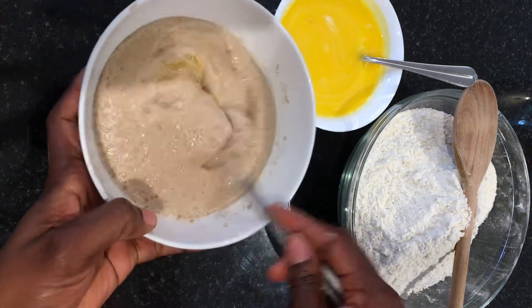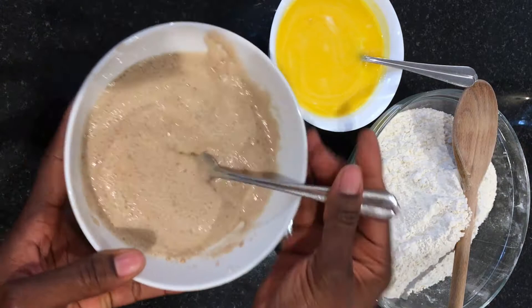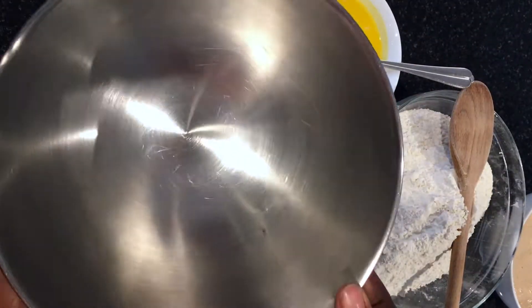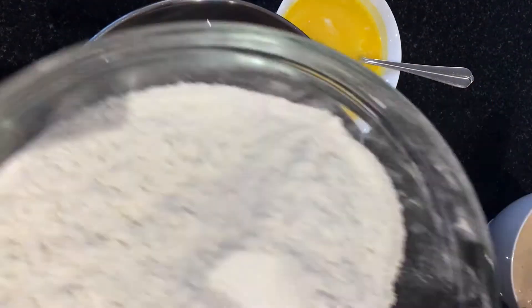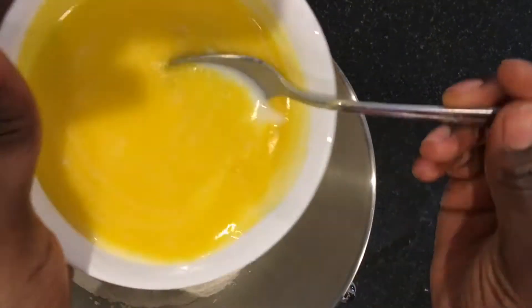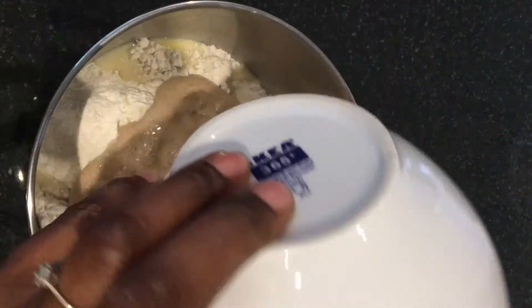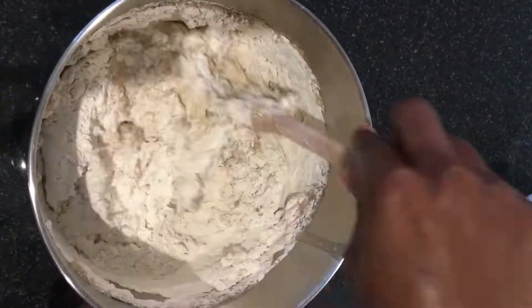Whisk it all together until it's well incorporated, then set it aside. Now place your flour in your mixing bowl and add in the wet ingredients — the warm milk, melted butter, and the yeast mix. Mix everything into a dough.